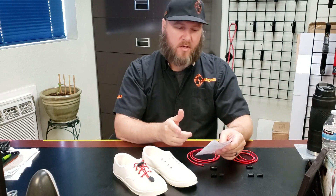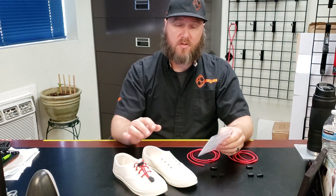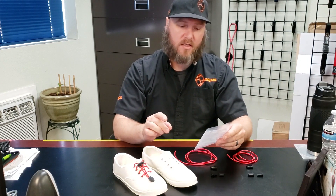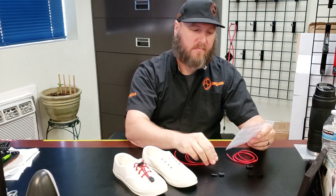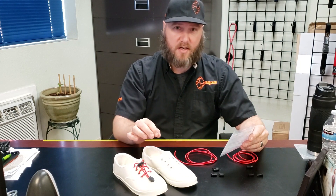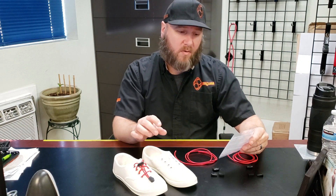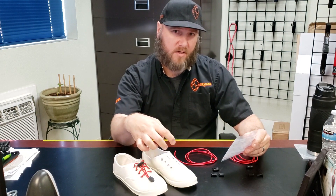What you need to do first is remove the shoelaces and then lace the shoes with the new bungee laces. Then you will insert the end of the lace cords into the lace lock, which is this little pig nose. Then you will adjust the bungee cord to the shoe length desired with the correct amount of tension, and then you will cut the bungee cord off approximately four inches so that you have enough left over for any adjustment.